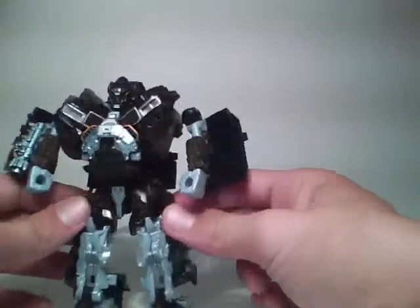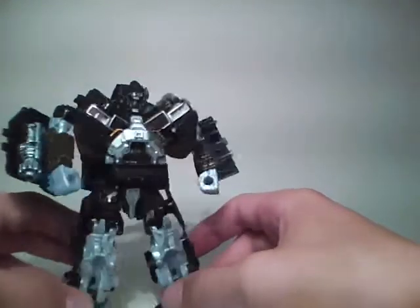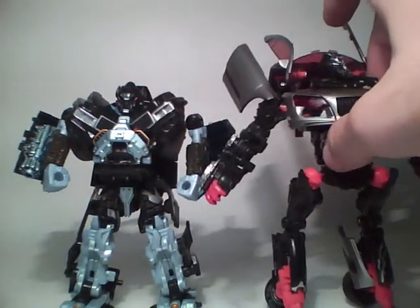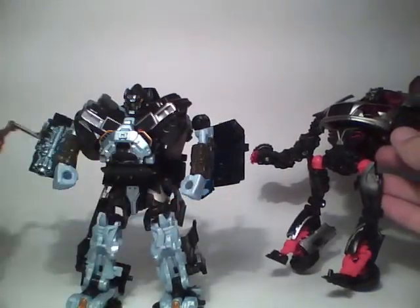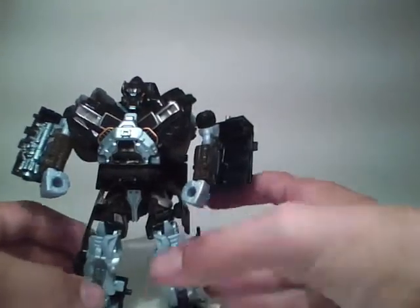Very, very cool figure. Highly recommend this figure. He's not that tall — very short. Here's Hunt for the Decepticons Sideways, and you can see a car ends up being taller than him. Here's original Scorponok — so yeah, you can see he is not that tall, but he's still pretty cool. Highly recommend him.